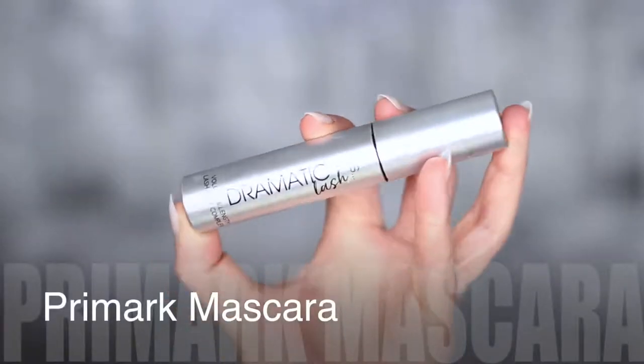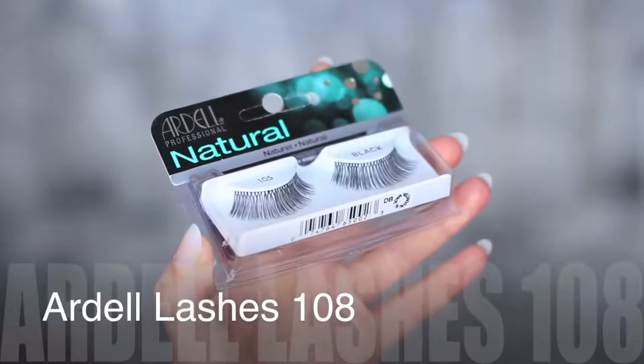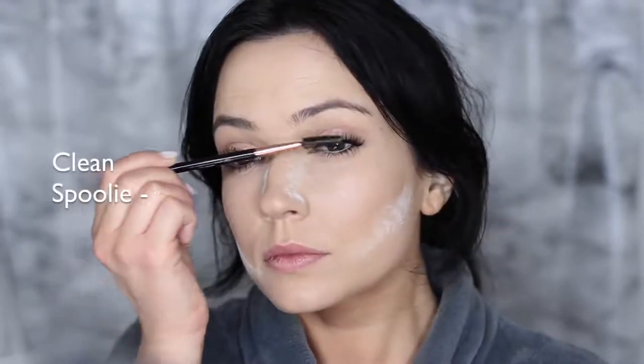You need a lot of mascara and even false lashes with this particular look because you really want to make sure the eyes are popping. So I did apply some falsies too — and as always, I apply my falsies underneath because I'm crazy. A little trick to make sure your lashes look natural is to apply a very small amount of mascara on them, then take a clean spoolie and very softly mess up your lashes, just to give them more of a real feel so they don't look like you just have lashes on.